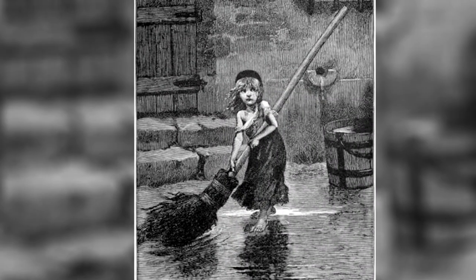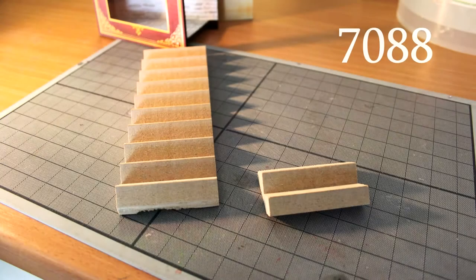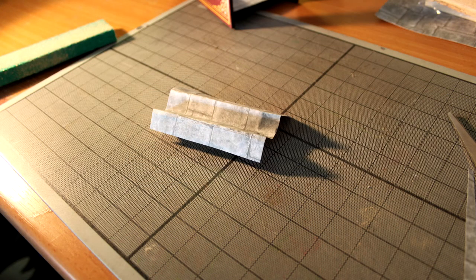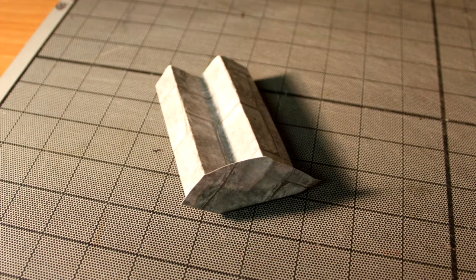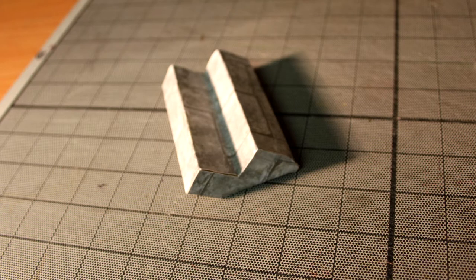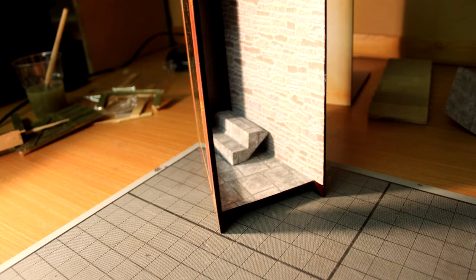The next item I worked on was the staircase, item 7088. This needed to be cut down to fit into the display box, and to do this I used a tenon saw. I then covered the stairs with the country flagstone paper, gluing it in place using wallpaper paste. Once the wallpaper paste was dry I glued the staircase into the display box using PVA glue, item number 7014.